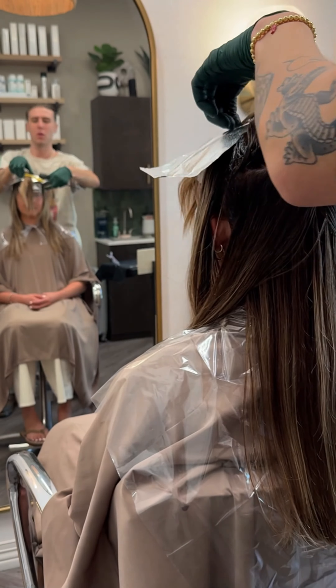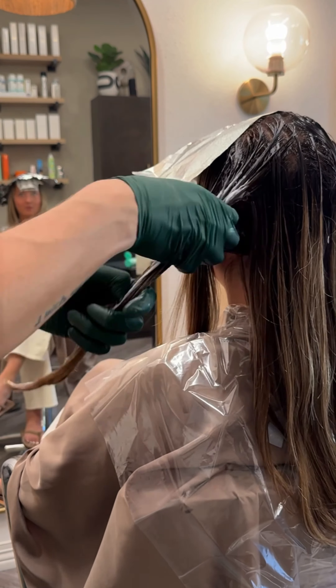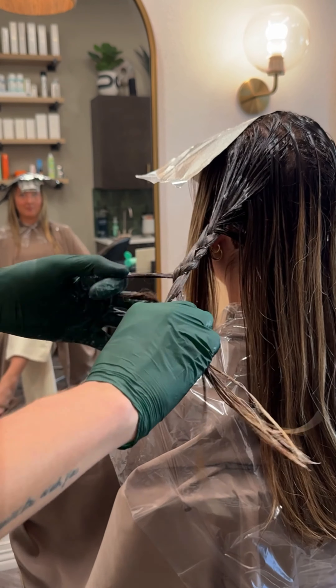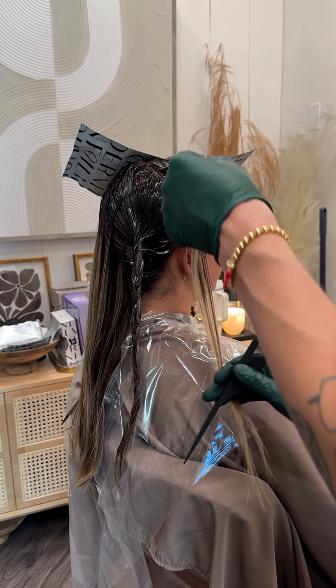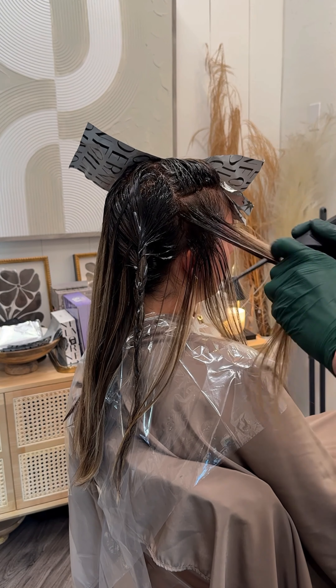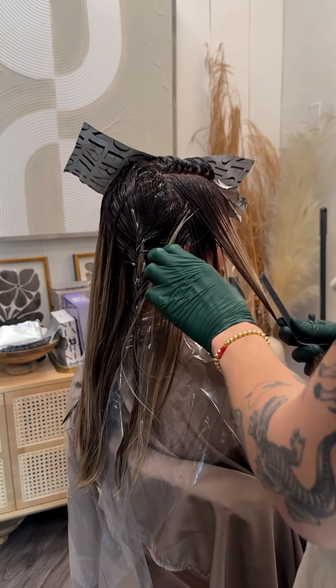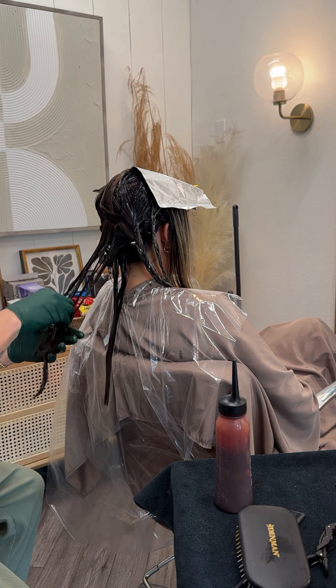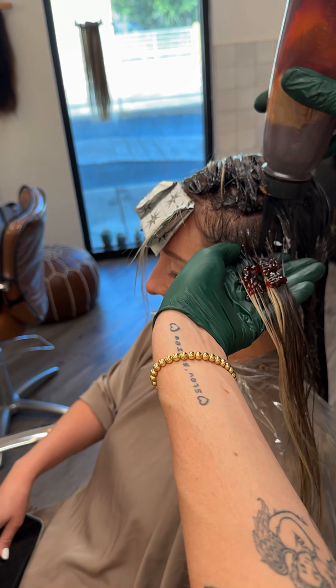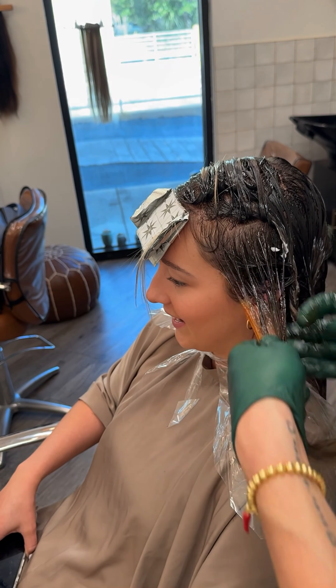I then separated what I'm going to be leaving out — my lighter pieces from my darker pieces. I braided down the sections I wanted to keep lighter and used a treatment not only to add hydration to the hair, but also to act as a barrier so that as I'm applying this dark color all over, I don't have to worry about any splotchiness or dark color getting on the pieces I want to keep blonde.